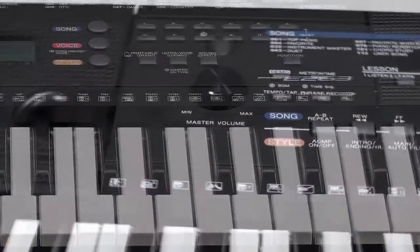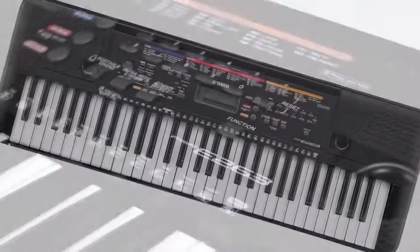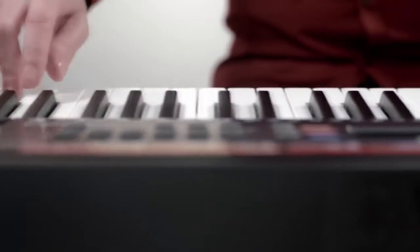There's no better introduction to the world of music than a digital keyboard from Yamaha. The PSR-E263 is the ideal starter instrument for beginners of all ages.